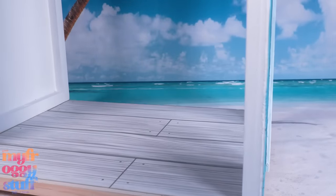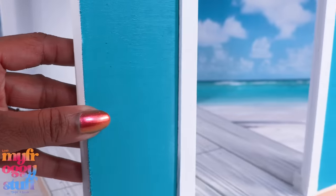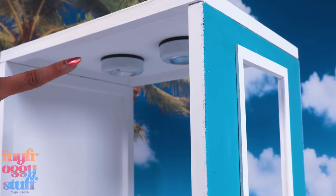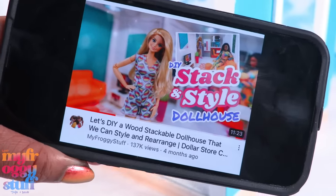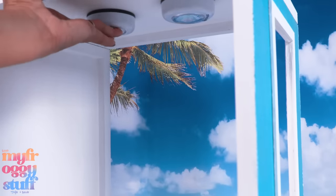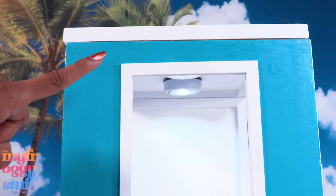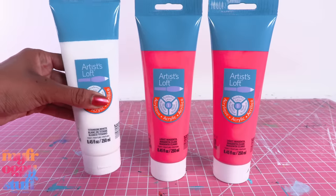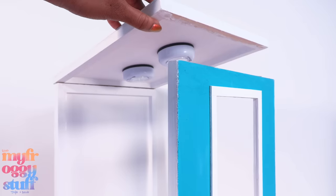We are going to recycle some of our wooden box rooms made out of wood panels from the Dollar Tree. This is one of our stackable rooms from our DIY stack and style dollhouse. It has lighting, but it is totally not pink, so we need to get some paint. I have pink and white acrylic paint.